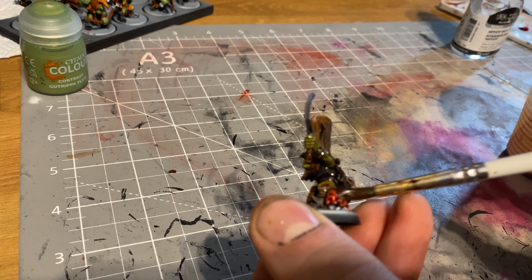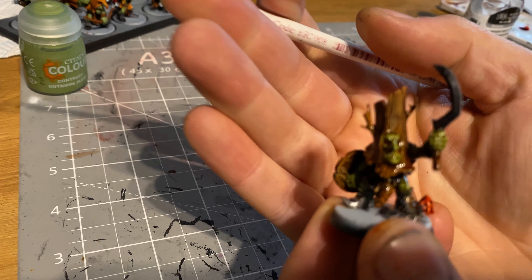Get the wash to a nice runny consistency and start slapping it over your models. The great thing about an oil wash is you can slap it on, then come back in about half an hour and remove it from the high areas using a makeup sponge or tissue. If you want even more control after it's dried longer, dip the sponge in white spirit to reactivate the wash and lift it off. It gives you a lot of control. Do make sure you're in a well-ventilated area when using white spirits.